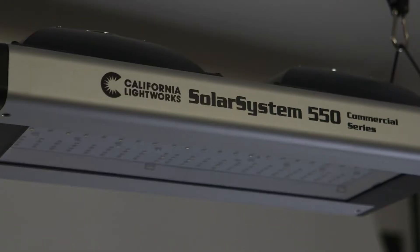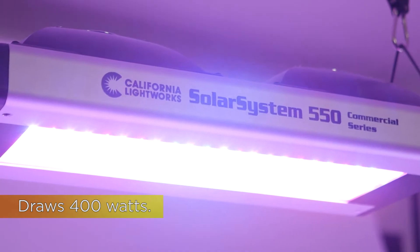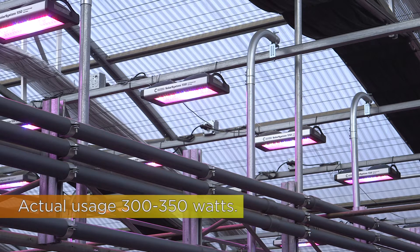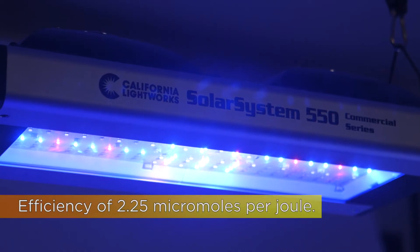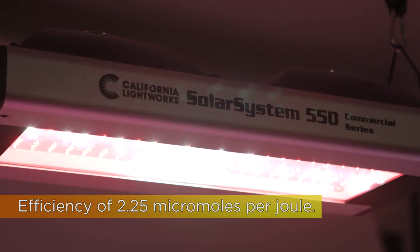The power draw is 400 watts on full blast, but we never recommend full blast. You'll either be dimming reds or blues using the spectrum control, so the actual power draw is 300 to 350 watts. The light output is 900 PPF. The light efficiency is 2.25 micromoles per joule, so it's one of the most efficient lights on the market.